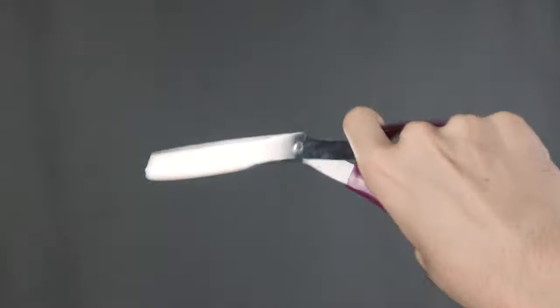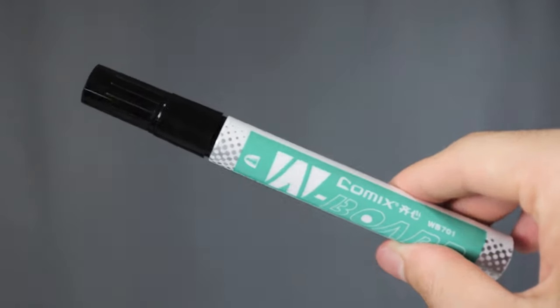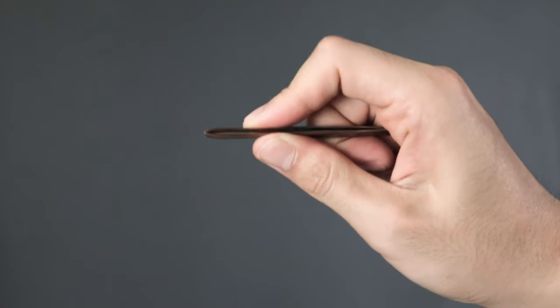Let's talk about what you need. Obviously, you need a pair of old jeans — and as you can see, this is a pair of light wash denim that I screwed up while bleaching. We're also going to need a pair of scissors, a marker, a pencil, or some chalk, and a tweezer, which is optional. That is about it.